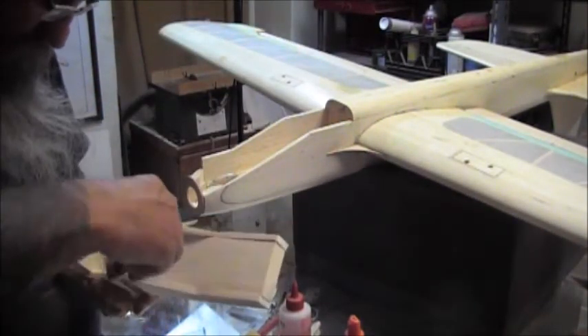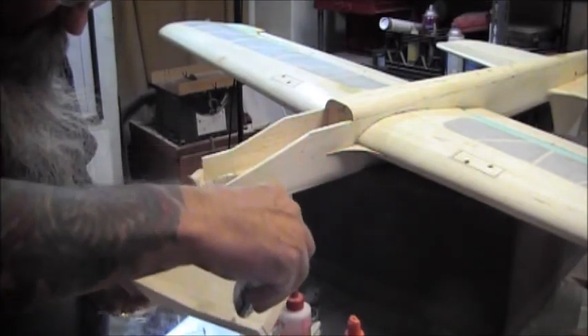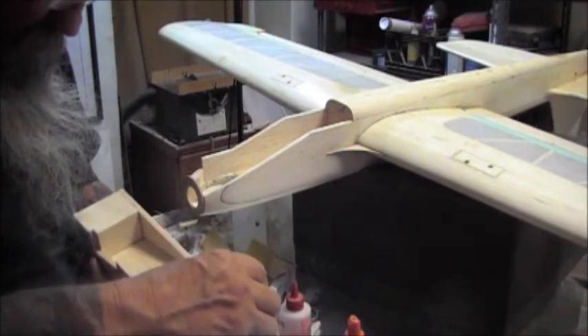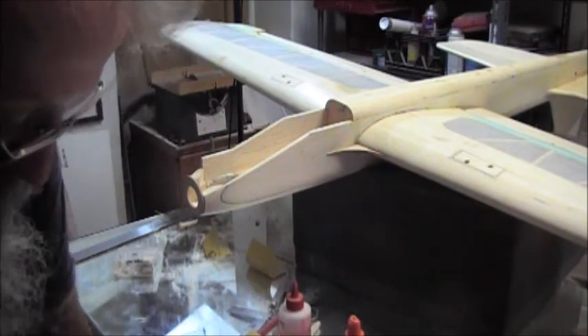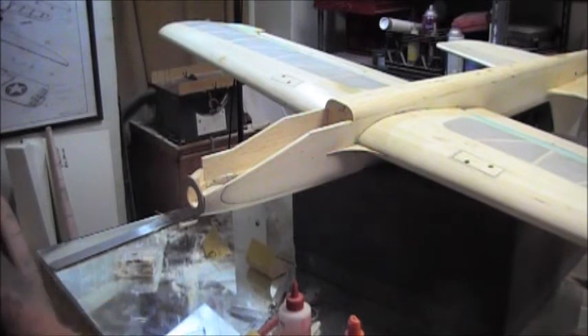Just run the glue down the seams. Too much glue, but it's good and strong.